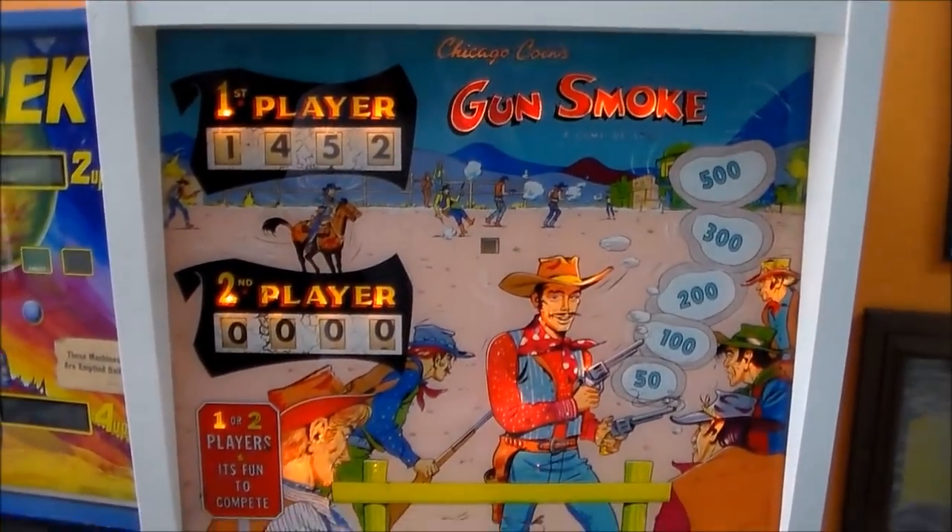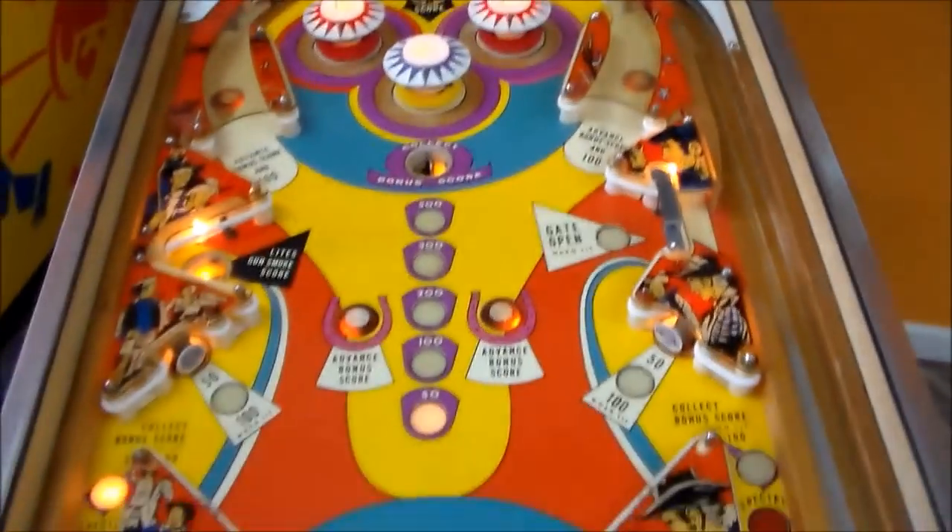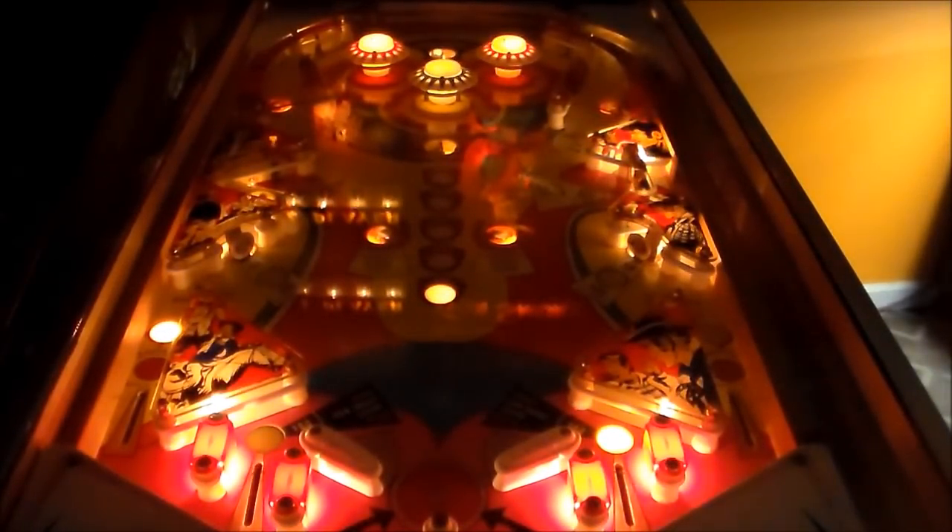If you like old EM pinball machines, you'll get a kick out of this one. Doesn't it look great in the dark with all the lights on? Check that out. I just said 'in the dark with all the lights on' — I must be related to Yogi Berra or something. Alright, we're going to play it a little bit.